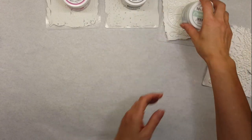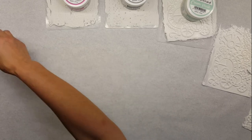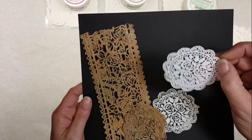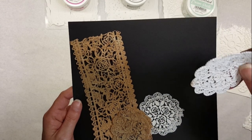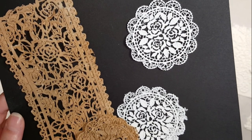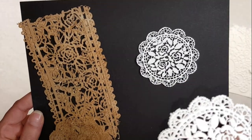I did some more experiments while making this video. I got some of these little candy/fondant molds — the kind used for cakes. On one of them I went ahead and did just the cream paste. It's light and fluffy and turned out really pretty. Here is the rose one from the fondant mold, which I got from Amazon.